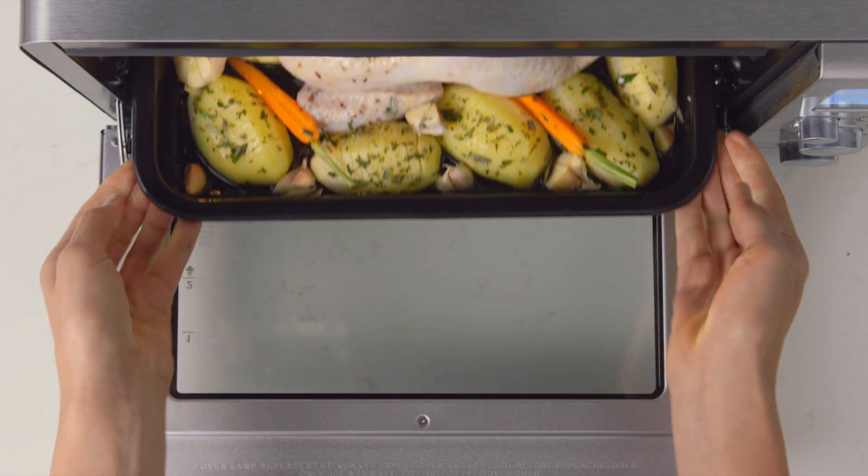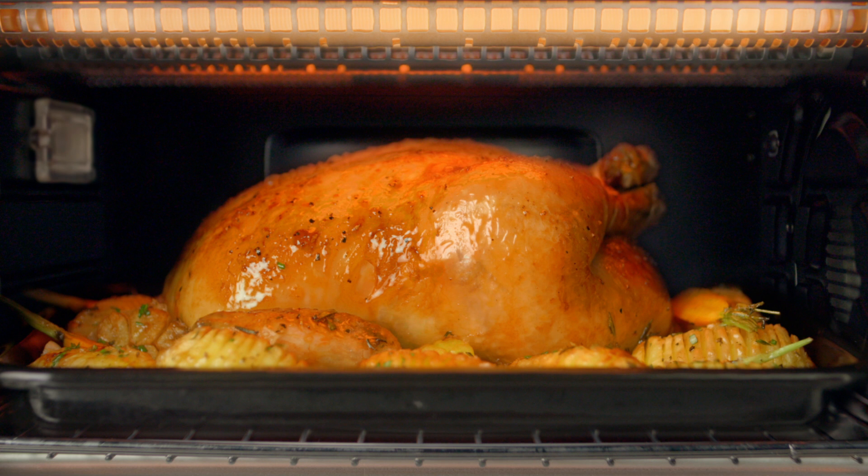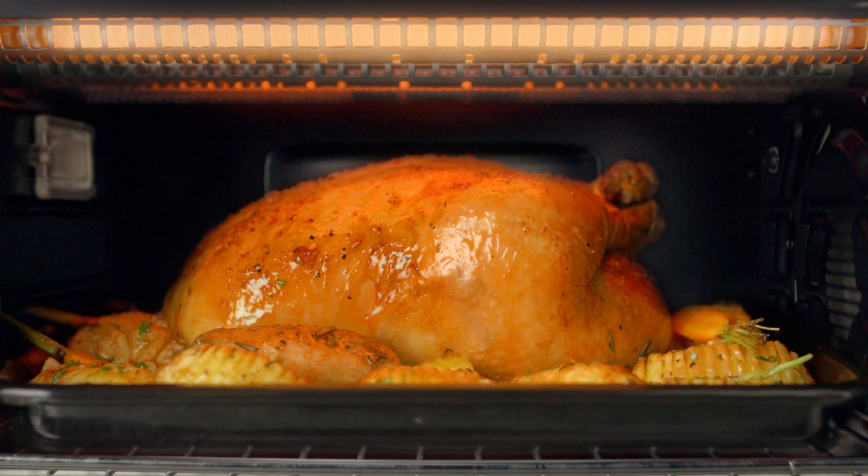When you're roasting, because you're using a roasting tray and rack, you're not getting as much radiant energy from the bottom elements because that roasting tray is actually shielding that radiant energy.